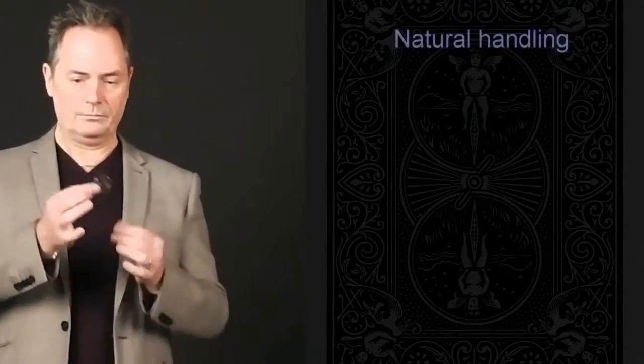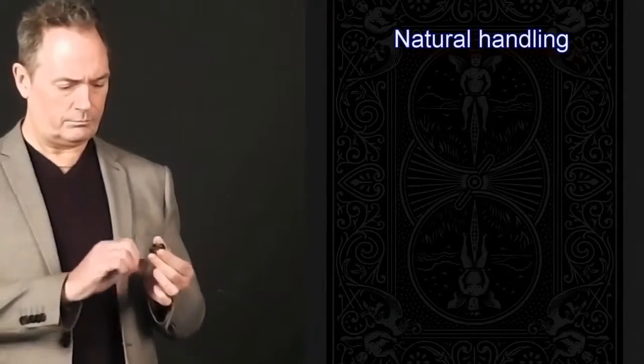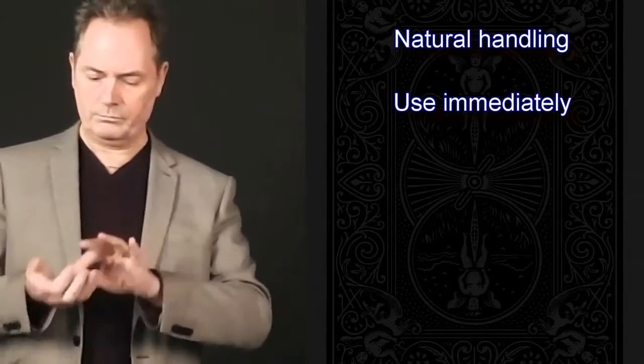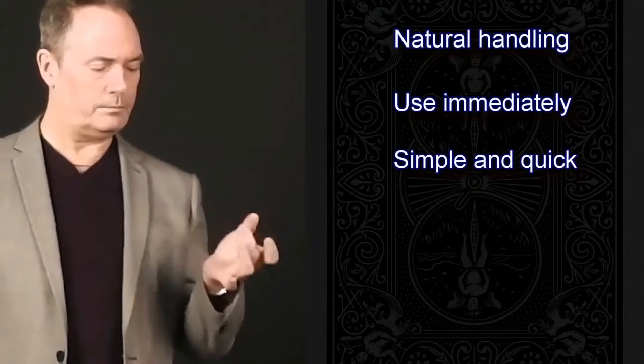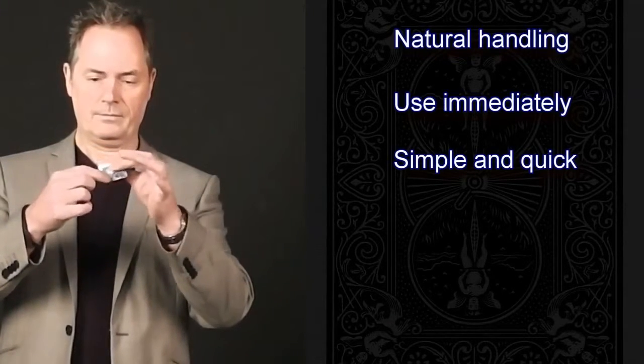Just let your hand fall naturally to your side and Secret Servant will now come into play. You will immediately be able to load items into and out of Secret Servant. It is so simple and so quick. It will immediately bring a smile to your face as soon as you start using it.